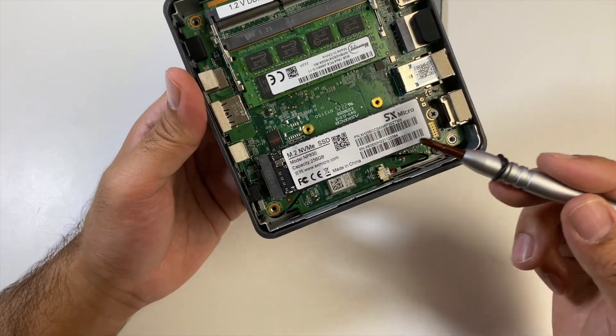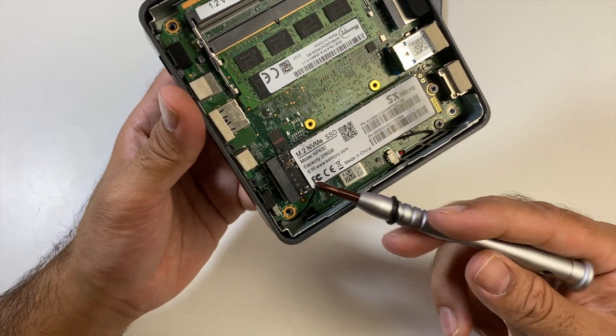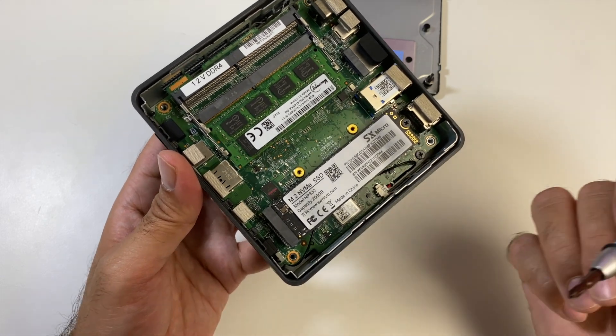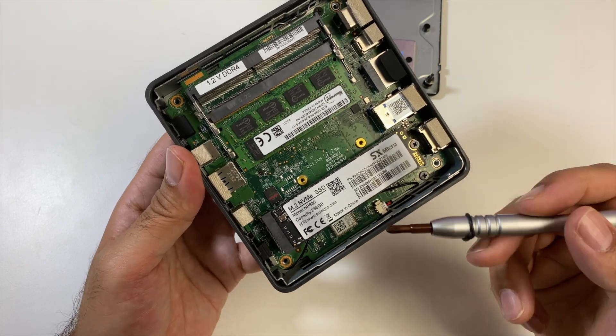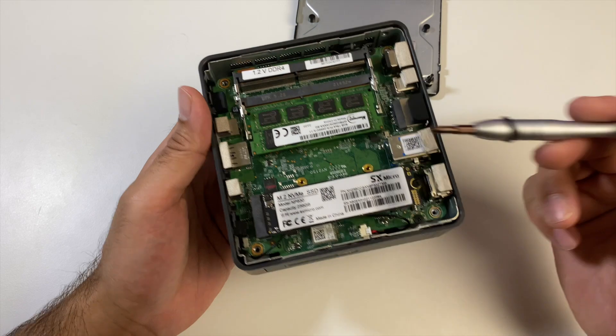Over here we have our SSD drive — it's 256GB M.2 NVMe, and Windows is installed on this drive. You can switch it out for up to 1TB max, but you would have to reinstall Windows if you do. So two easy-to-upgrade options you get with this mini PC.